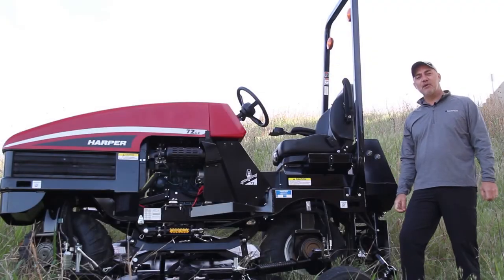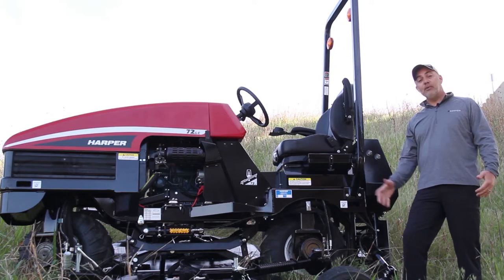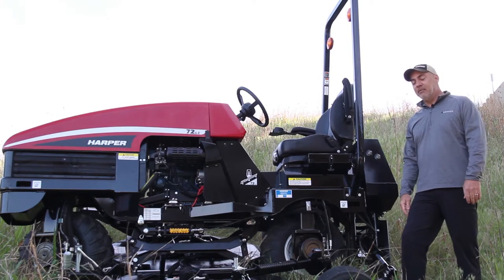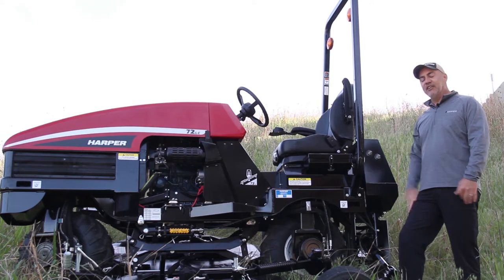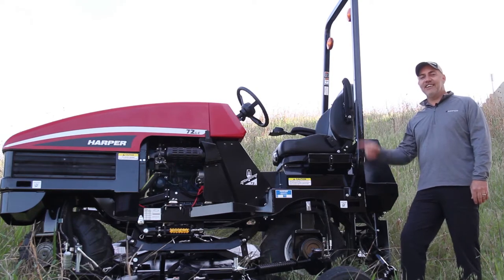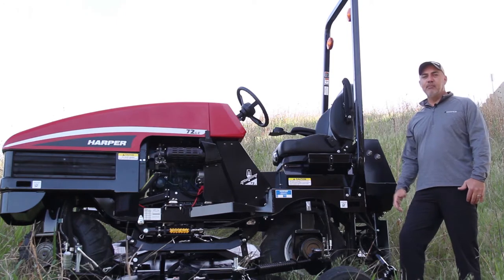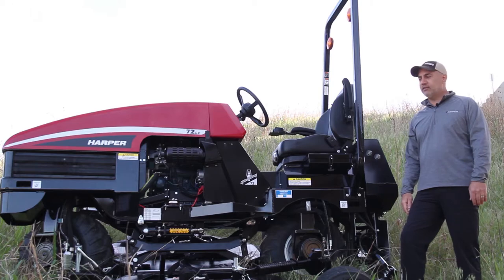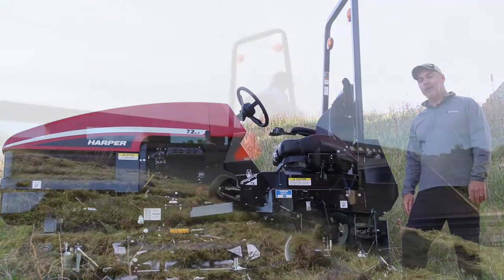Hey folks, I'm Ryan Miner. I'm with Harper Turf Equipment and today we're going to talk about the most frequently asked question. As we travel around the country and promote our hillside mower, people see this on a trailer and they ask, what is that? Anything from 'is that a motorcycle on training wheels' to just completely baffled at what it might be.